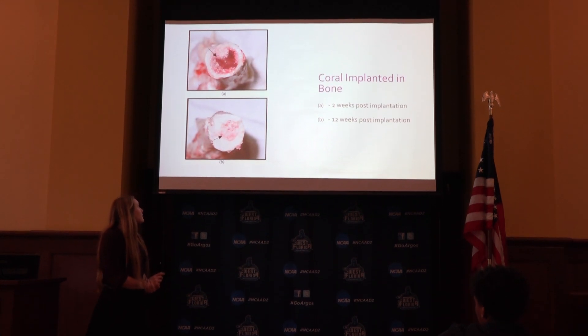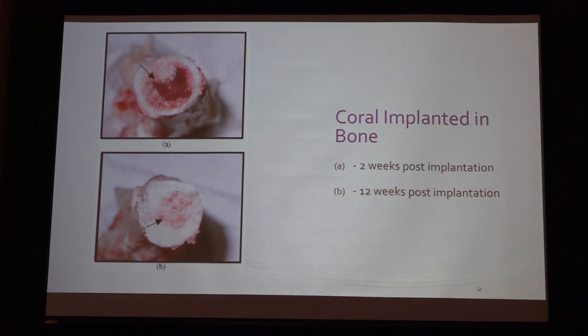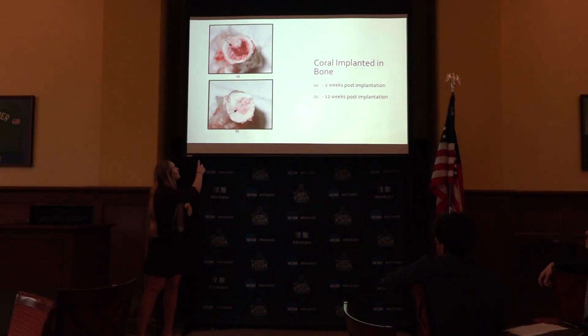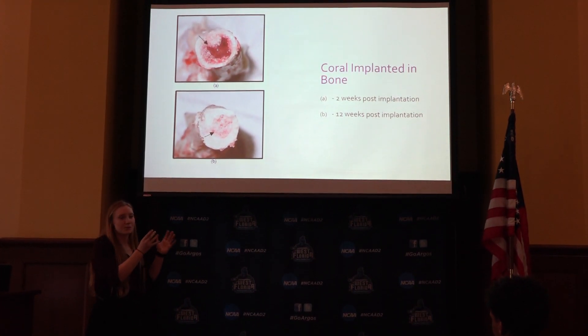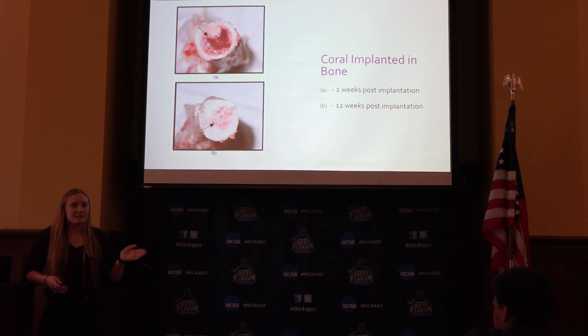Here's an example. The first picture is two weeks after the coral is implanted — you can see how it's pink and the bone is very hollow. Then within 12 weeks, you can see how the bone grows with the coral, it calcifies, hardens, and becomes closer to cancellous bone.